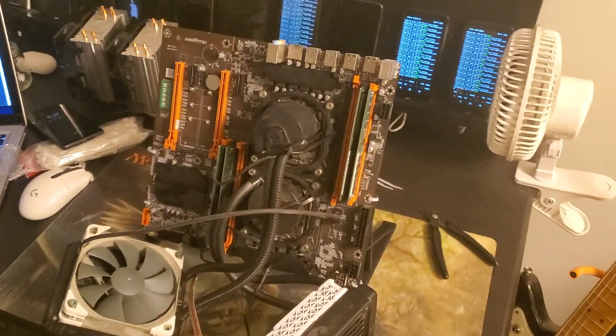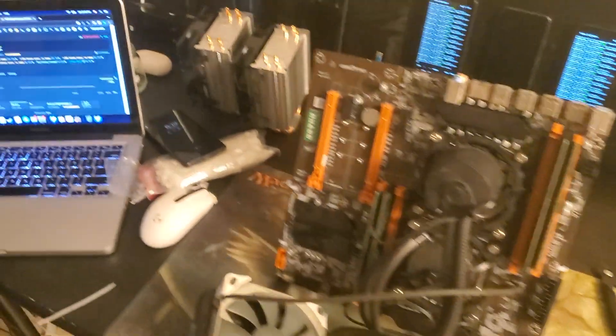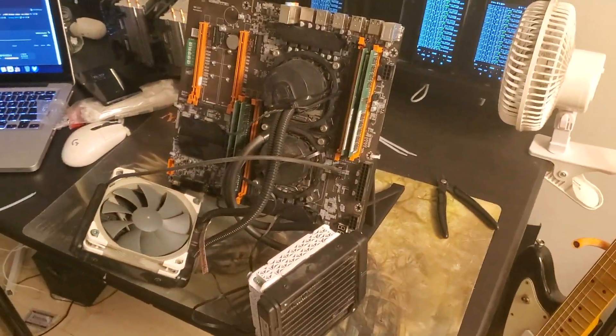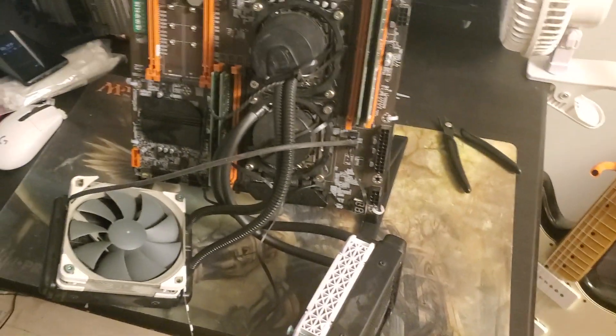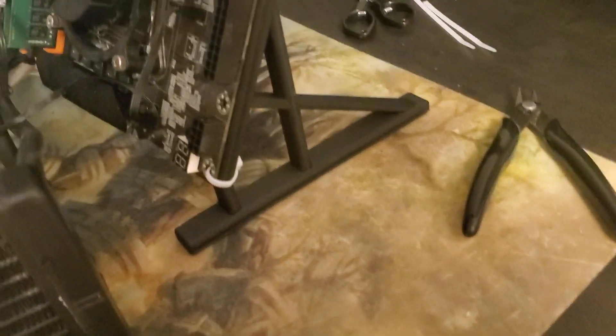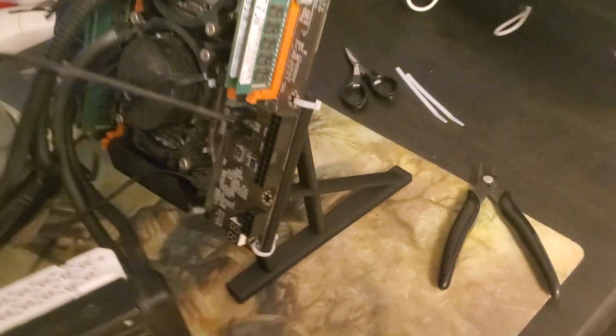From this angle, you can clearly see why I chose the tower coolers versus the water cooling. This just looks messy, and I don't really feel like taking the time to figure out a solution for where to put these. Here are the stands — they actually work really well, and it's really solid even with these zip ties, so I'm pretty happy with that.